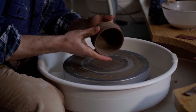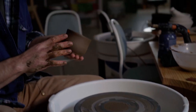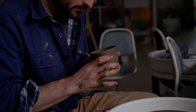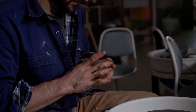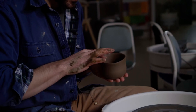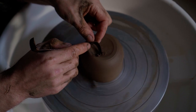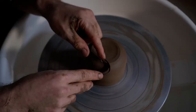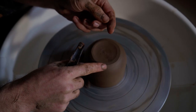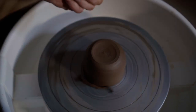Almost everybody says "clay" when what they're actually referring to is a clay body. I do it myself, often. Sometimes this is done with full knowledge of the difference, but a preference for speaking casually. Often, however, it is done without realizing what is being said or left unsaid, and this can lead to confusion. Clay is a mineral — microscopic platelets that hold water between them, so that when hydrated, they slide over one another. This is what makes wet clay plastic.